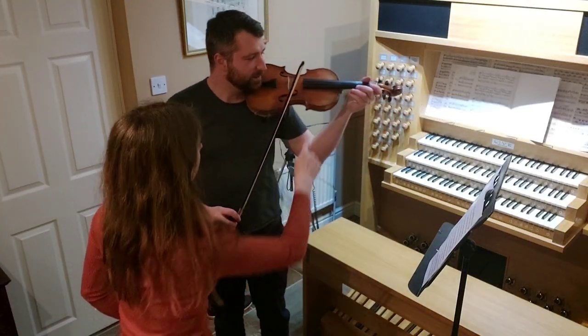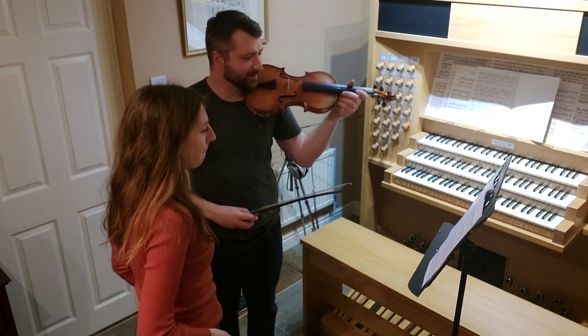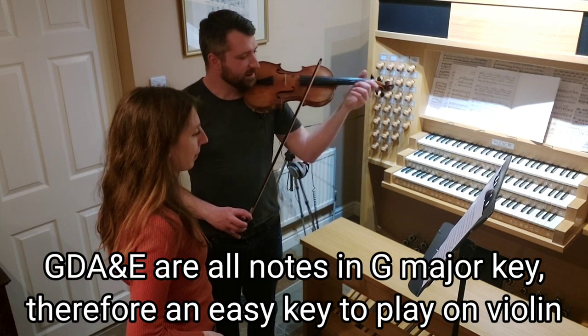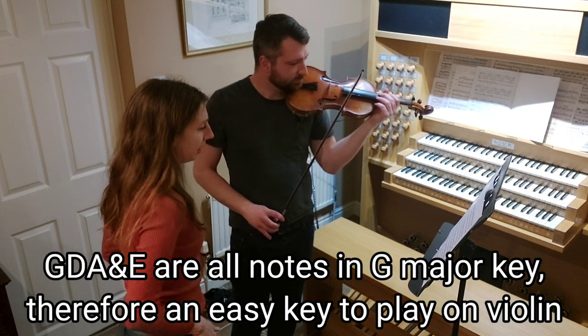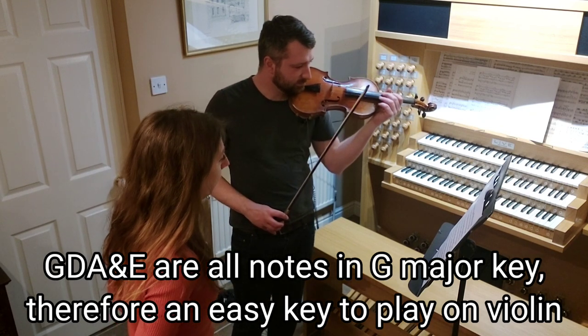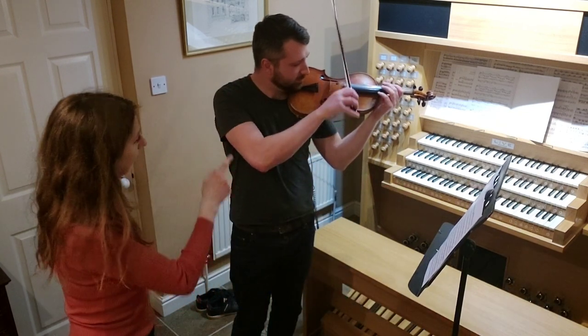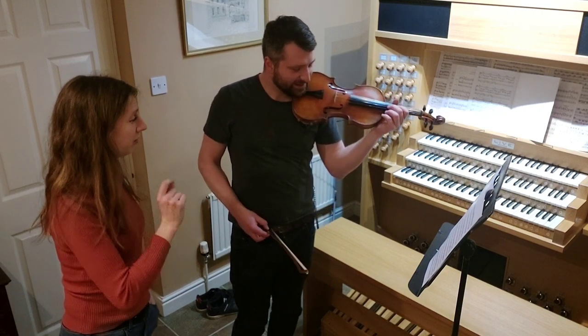So Rob, we've got four strings. We've got G, D, A, and E. We're going to be playing in the key of G major today, so we're going to be starting on the note G. That is G on the open string, but we're not going to be using that G today — we're going to be using the third finger on the D string.